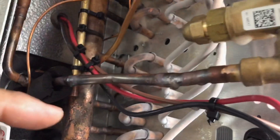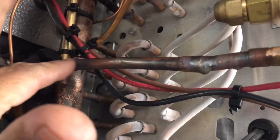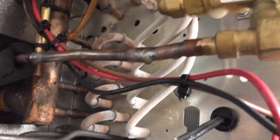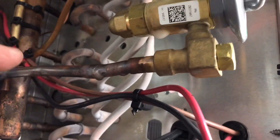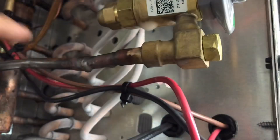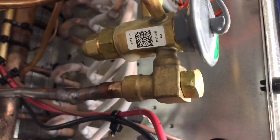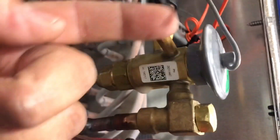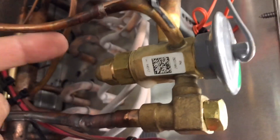Yesterday we came here, pulled the screens — screens were clean — and there were little dryers here. I'll post some pictures, but we had to cut these dryers out and straight-piped it. After we did that, we had to adjust superheat because whoever was here before cleaned the screens but didn't check the dryers. They just adjusted the valve, and somehow this valve was closed almost all the way.